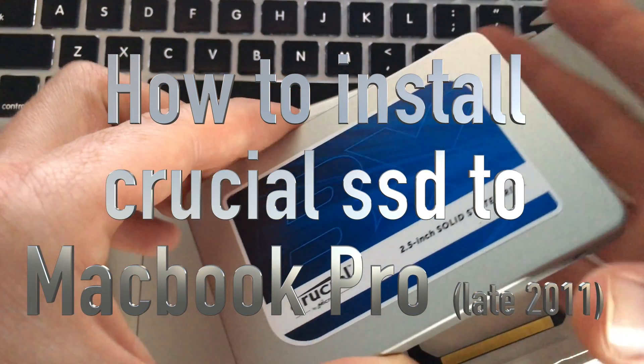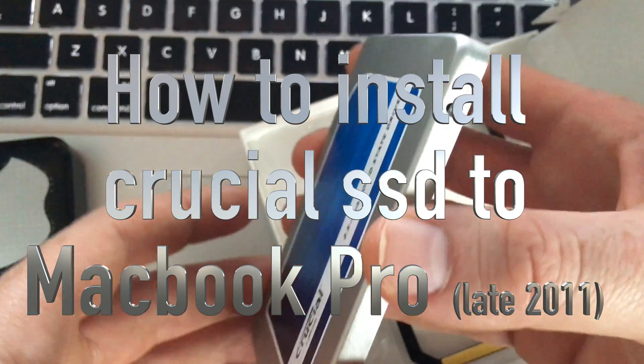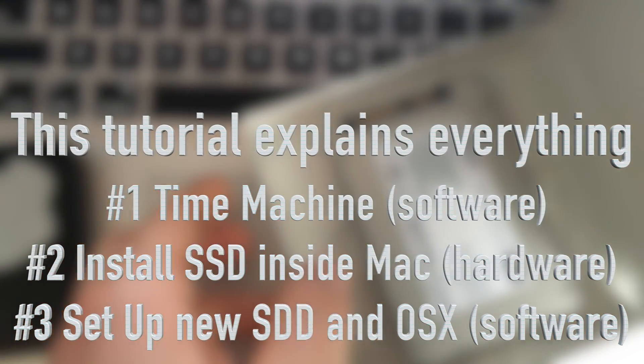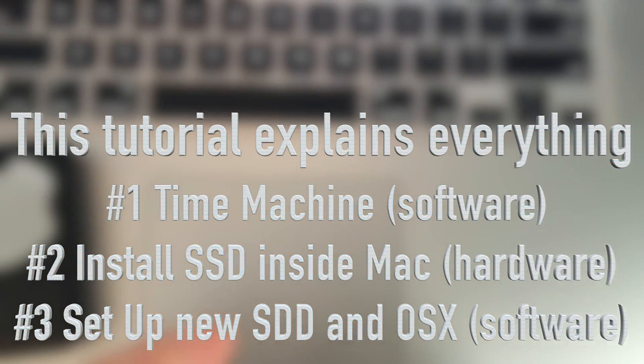Hey guys, on today's video I'm going to teach you how to install this on your Mac. We're going to start right from the beginning, making a Time Machine backup from your Mac, and then installing this new hard drive. These are 480 gig drives from Crucial.